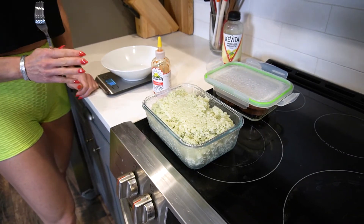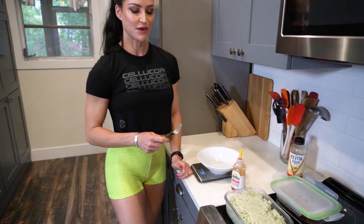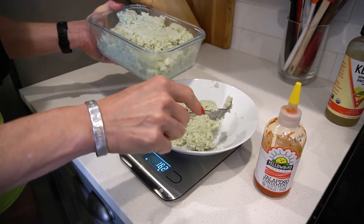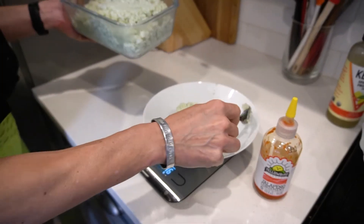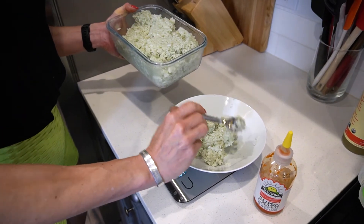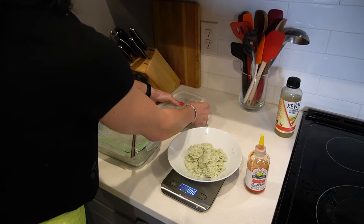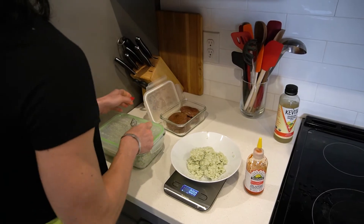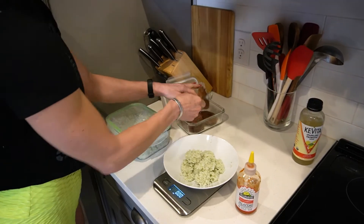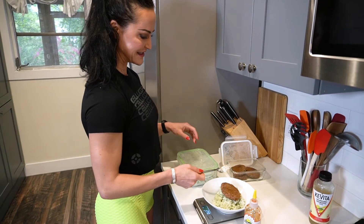So this is just a basmati or jasmine rice — I believe they've added bamboo extract to it, so it has extra antioxidants and is actually a little bit better for you. Look at it, it's beautiful! A fun fact about white rice: if you cook it and cool it, you actually get an increase in what's called resistant starch, which is really good for gut health and can actually reduce the caloric amount. Then I toss this beautiful elk patty on top.